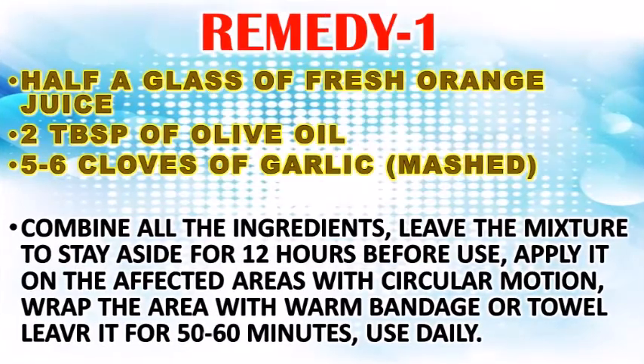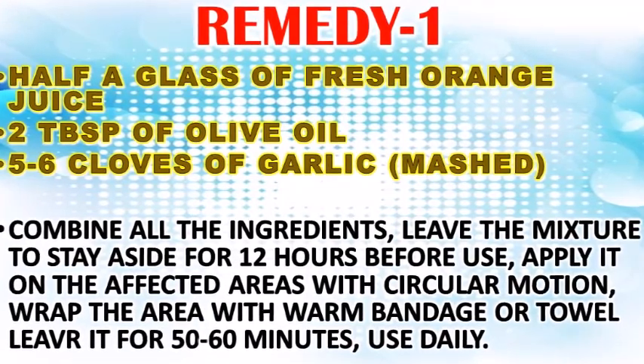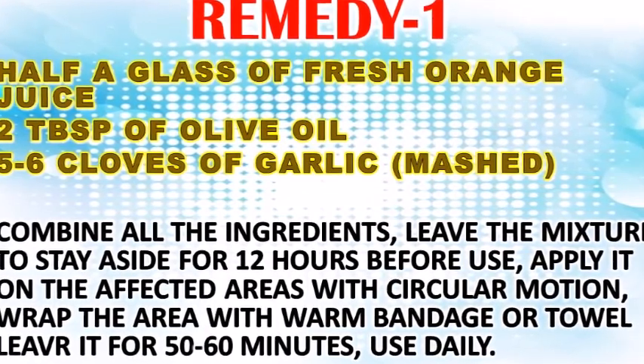For remedy one, you will need half a glass of fresh orange juice, two tablespoons of olive oil, and five to six cloves of mashed garlic. Combine all the ingredients and leave the mixture to sit aside for 12 hours before use.